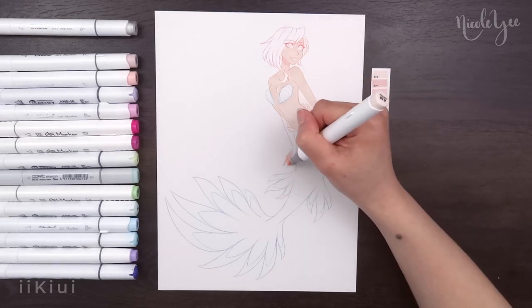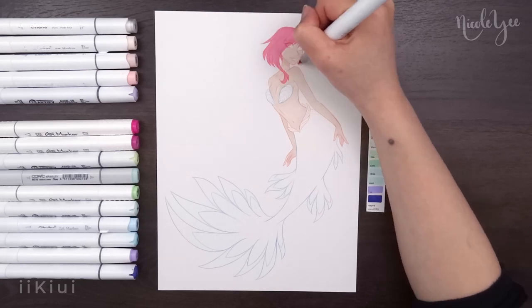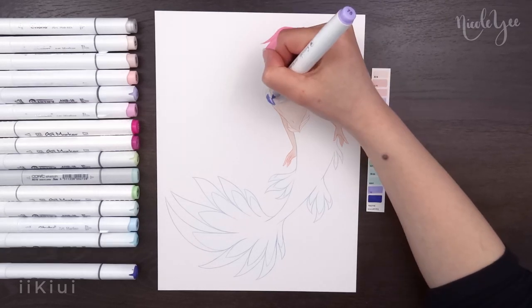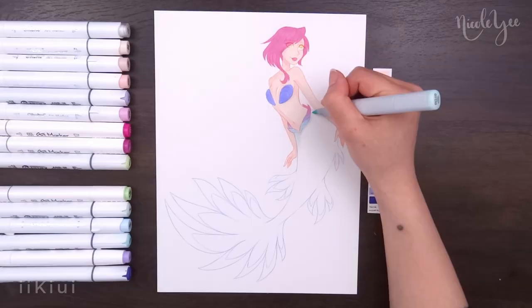Starting with Tecna, I based her design off a sea slug, also known as a nudibranch. They have a lot of variety, but I used a few similarly shaped ones for reference.